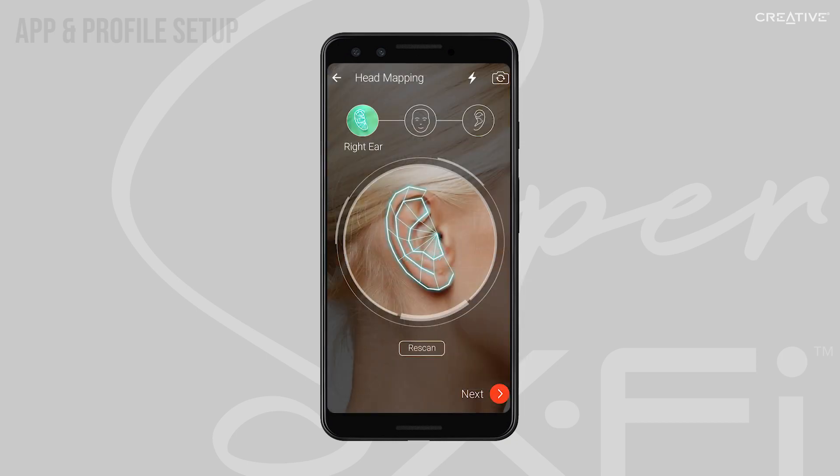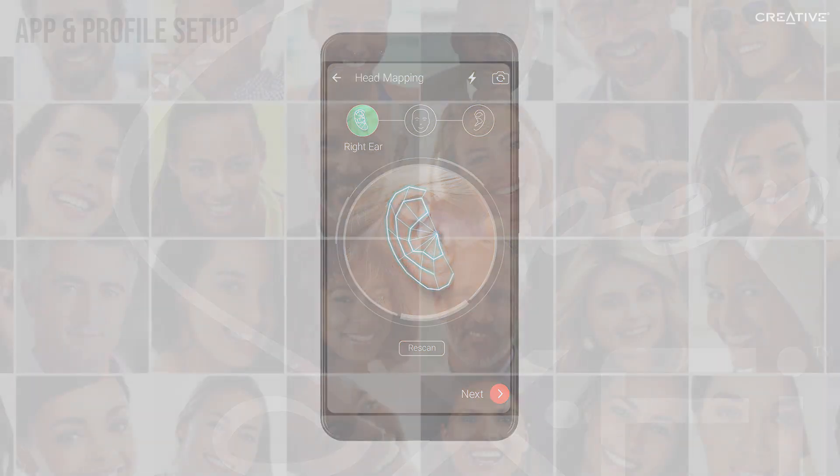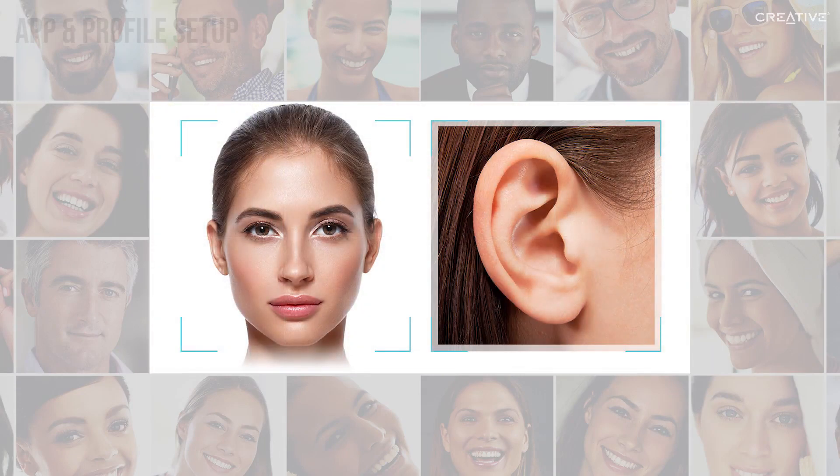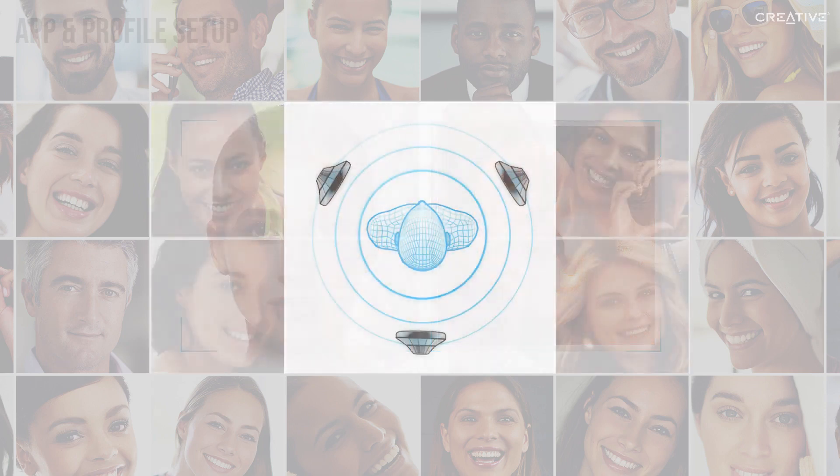After that, you'll be taken into the capturing process, which will map your ear shape and face shape. We do this because everyone hears sound differently, and to understand how you personally hear sound in the real world, we map the shape of your ears and face to create a unique, custom profile and the best possible listening experience just for you.